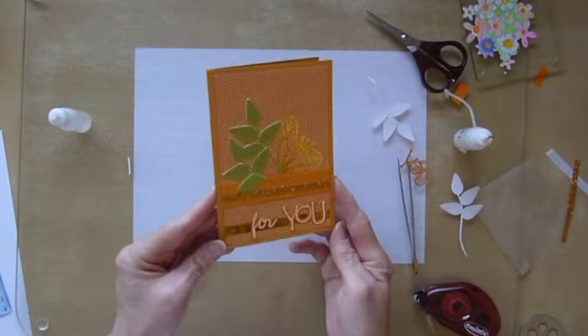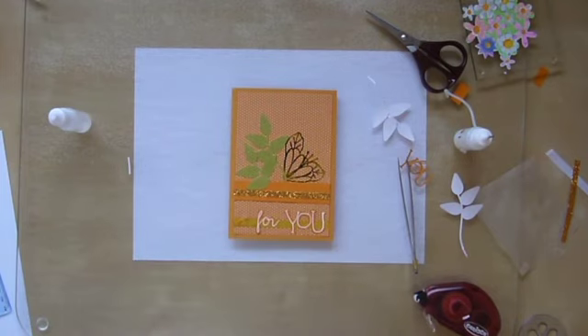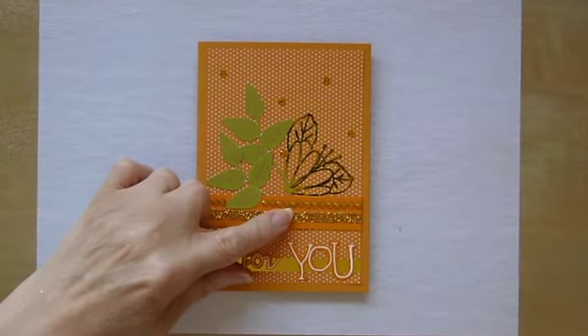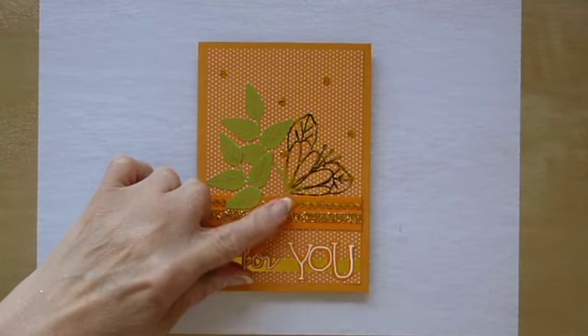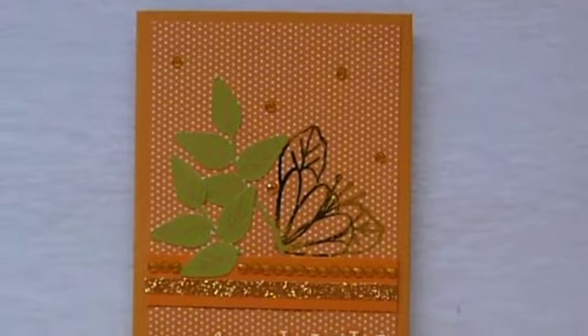So all it needs now is a few little embellishments and the card will be finished. With the addition of a few gems and a strip of gems just here, the card is finished.